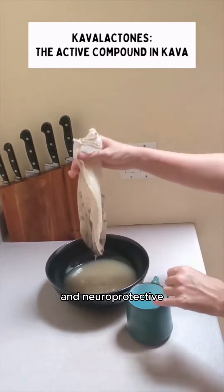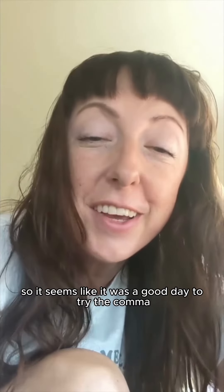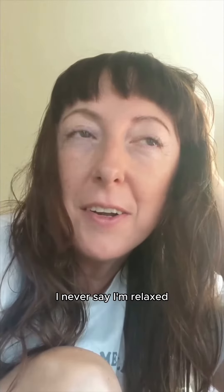Kavalactones are also reported to be anticonvulsant and neuroprotective. All you need is the strainer bag, some warm water, and then five minutes to knead the drink. It seems like it was a good day to try the kava because I'm testing software today, everything's broken, and it's very stressful.